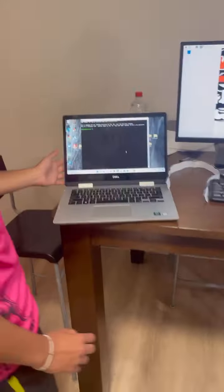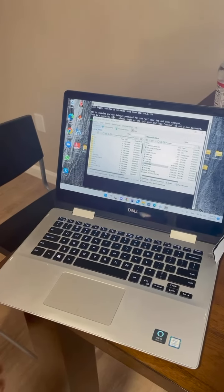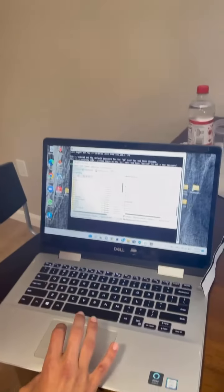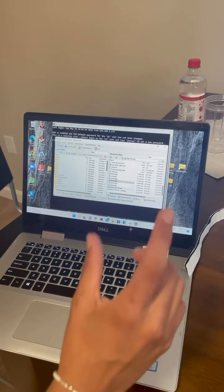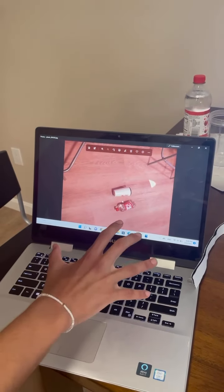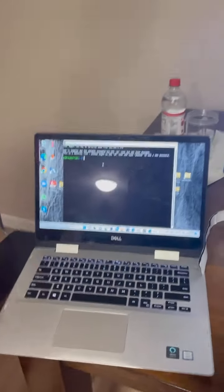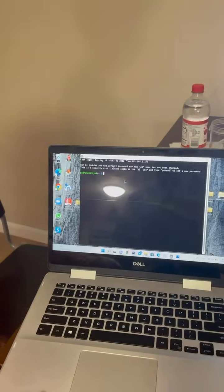Okay, so here we have our ground station. As we can see, we have an application called BitVise that we downloaded — it connects to the Raspberry Pi and our satellite through Bluetooth and SSH. Here we see that this is the Raspberry Pi just on my computer. We see the image we just took right here, and now we see the image on our ground station, meaning that the downlink was successful. Our ground station can also run any Raspberry Pi command since it's connected to Bluetooth.